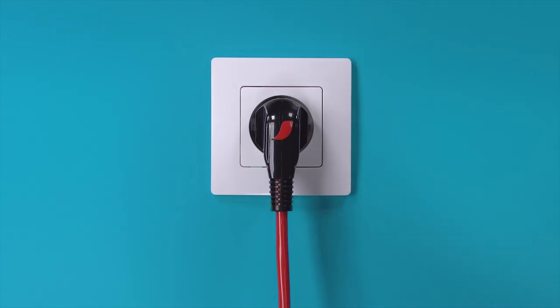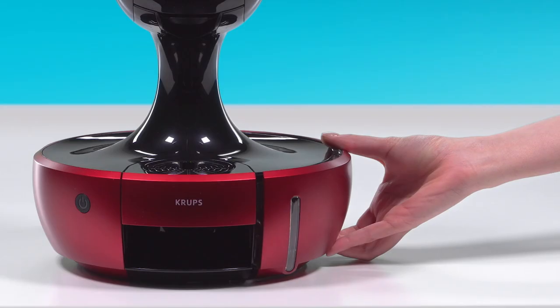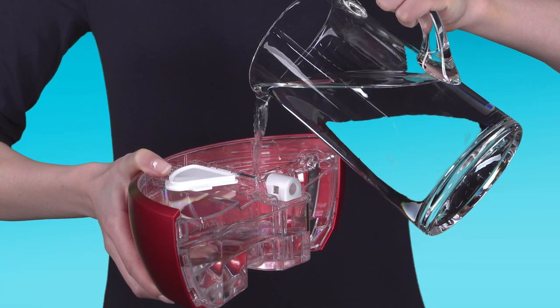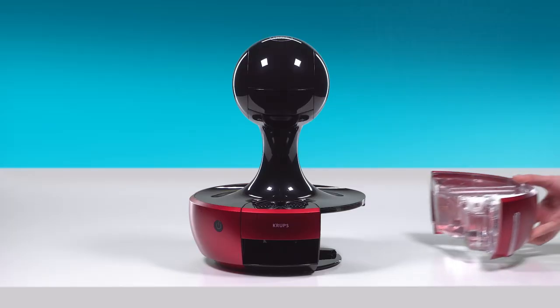Make sure your drop is switched off and unplug it. Rinse the water tank with drinking water, then refill it with drinking water and reinsert it.